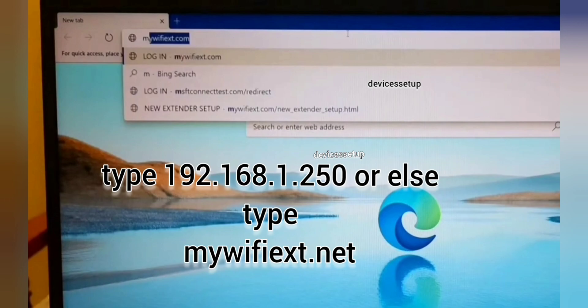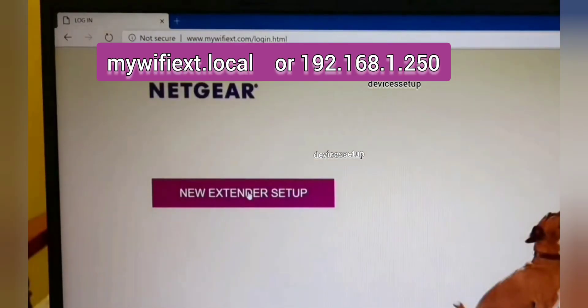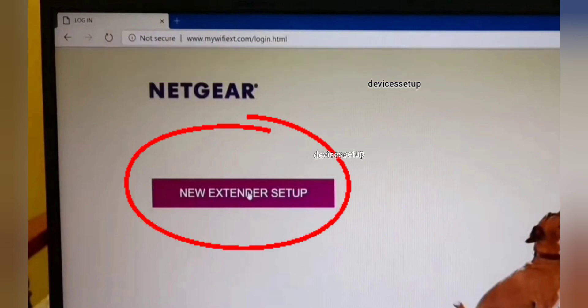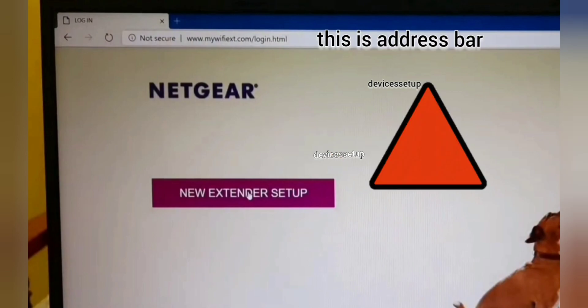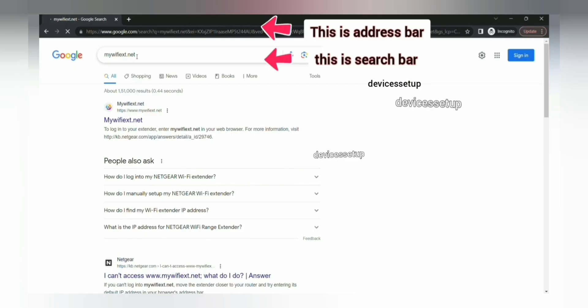You can also type www.mywifiext.net into the browser address bar. If that doesn't work, try mywifiext.local, or type 192.168.1.250 into the URL to access the Netgear new extender setup page. Be sure to type it only into the address bar — not the search bar — or you may land on third-party websites.